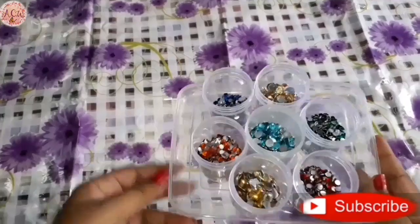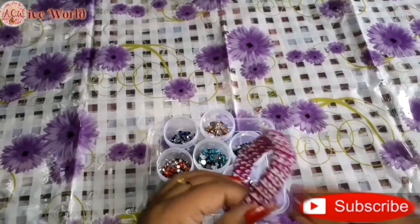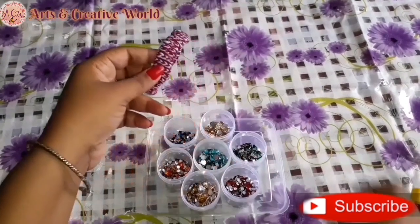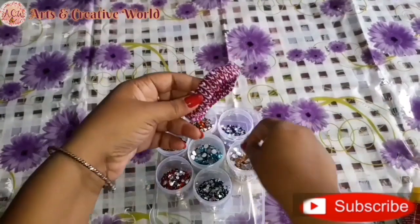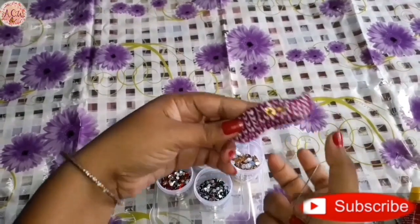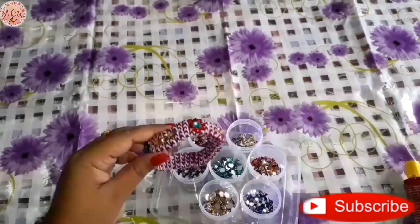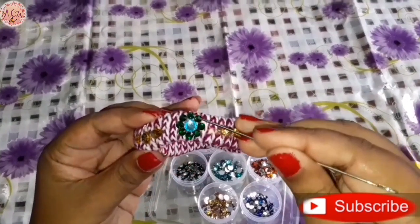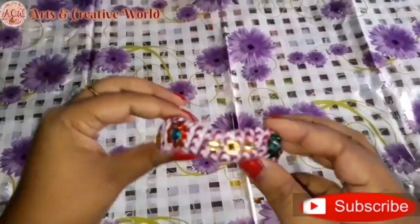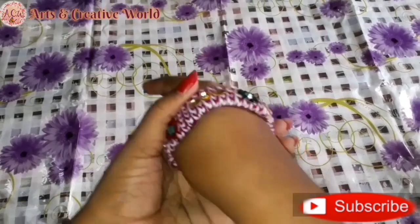But here I decorate it with various kinds of stones — it depends on your choice. Now it's ready for wearing and I think it's looking gorgeous. When you feel it's tight for wearing, you can slightly fold it, then you can wear it easily.